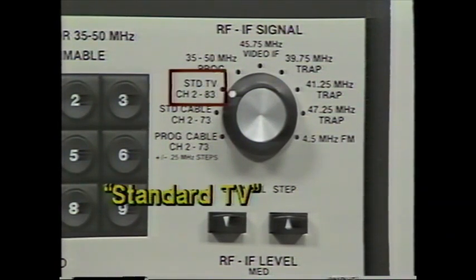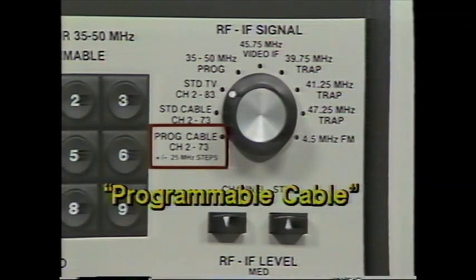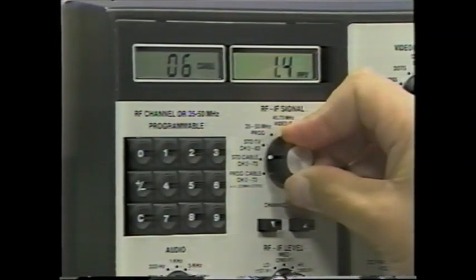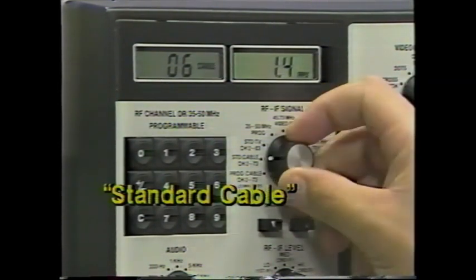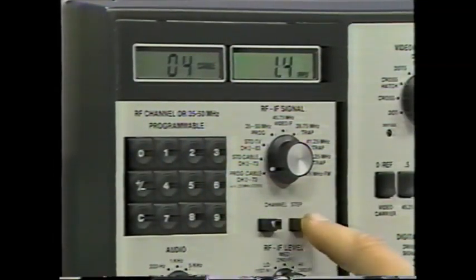The standard TV generator produces every VHF and UHF channel, letting you find which channels are involved with a tuner problem. The standard cable function generates non-shifted cable channels to test cable-ready tuners. The programmable cable generator duplicates any cable shift — you can shift the frequency of any cable channel above or below the normal broadcast carrier. Set the RF-IF signal switch to one of the first three positions: standard TV, standard cable, or programmable cable. Select channel numbers with the keyboard or step through channels with the up-down buttons. When using standard TV, the VA62 automatically steps between the VHF and UHF generators.